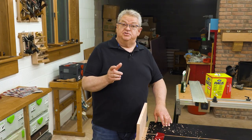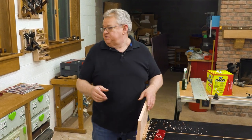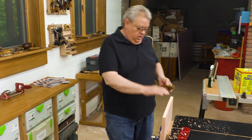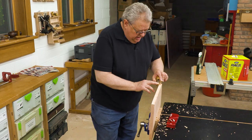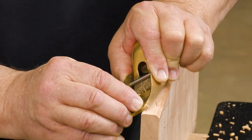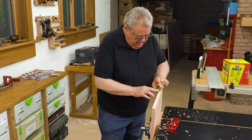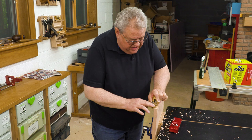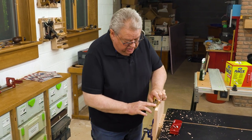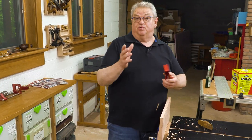For years I've done this kind of edge treatment using a block plane and it certainly works. The problem with using a block plane for easing that edge is that you never know exactly where you are on the angle. And if you're trying to hold the angle consistent just by thinking that you're at 45 degrees, you're probably going to end up with something that looks okay but it isn't going to be crisp. That's the difference with Easy Edge.